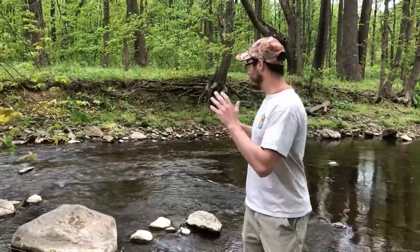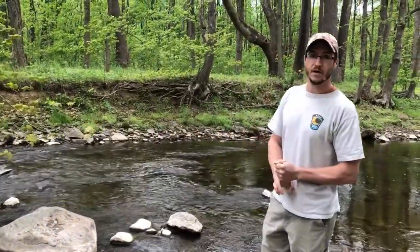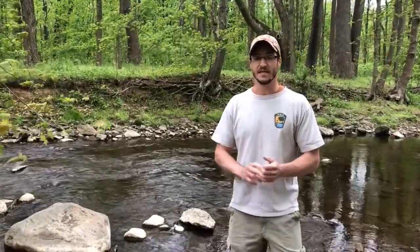For habitat, when you're looking for the crane fly larva, you want habitat like this where you have a stream with heavy canopy cover. The reason you want heavy canopy cover is because the crane flies actually eat leaf packs or detritus in the stream. So the more canopy cover you have, the more leaves that fall in the stream, the more food for the crane fly.